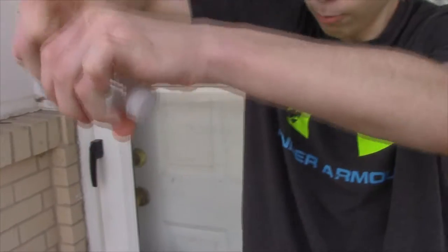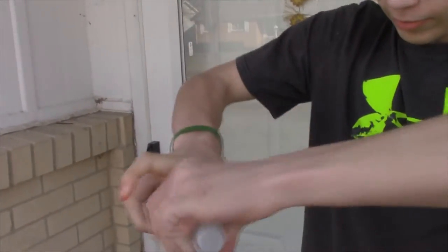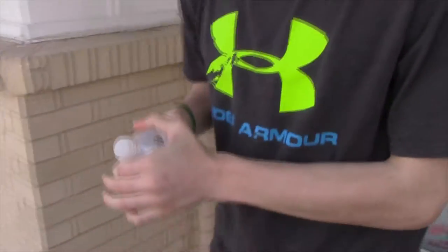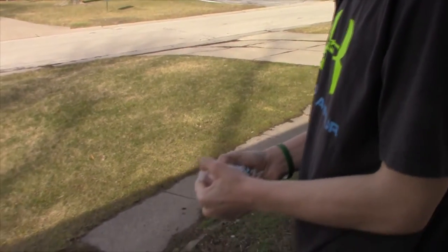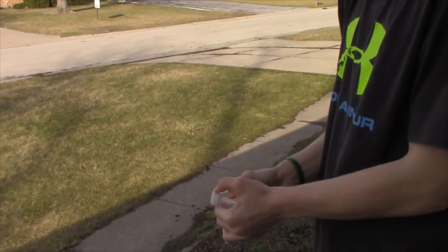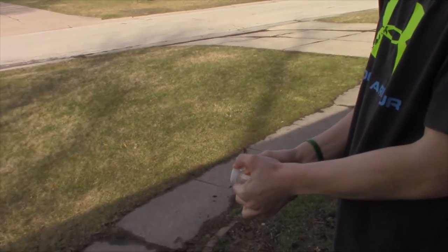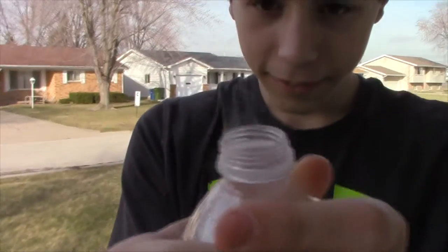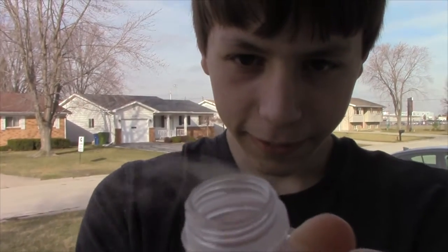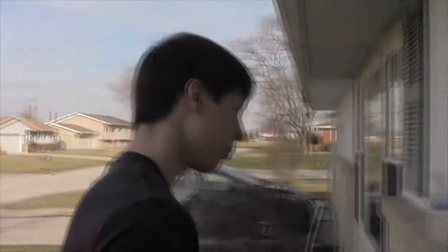Keep turning it, a little more. The PSI is insane. And then you just hold it, and then you twist the cap. I don't know if you could see that or not — it is pretty cool.